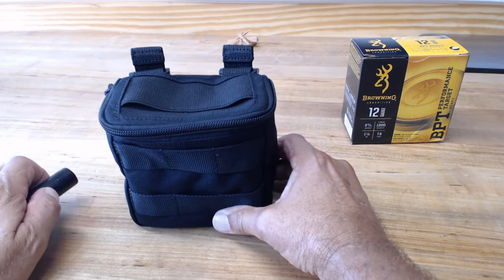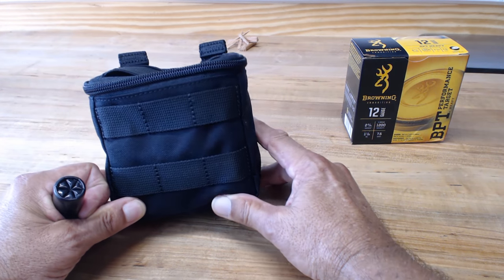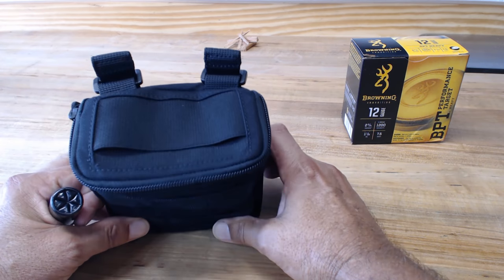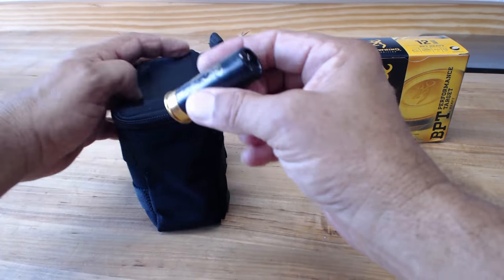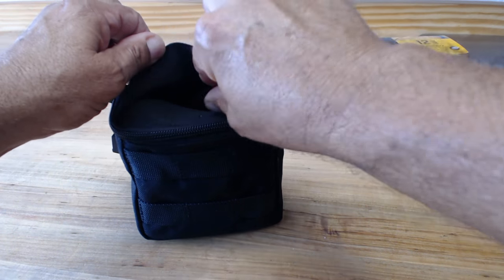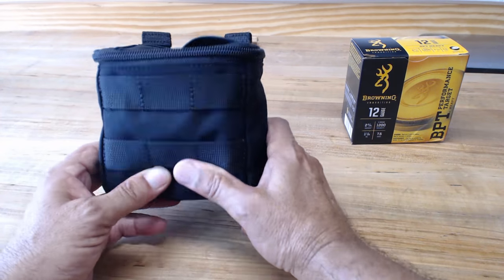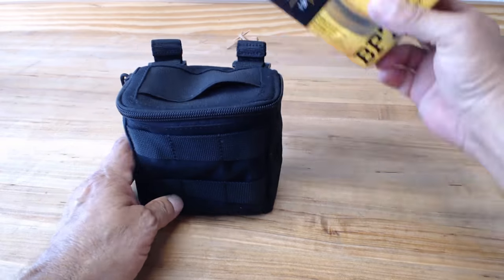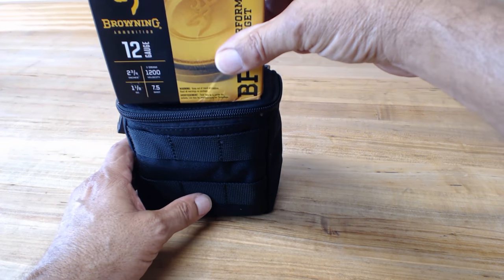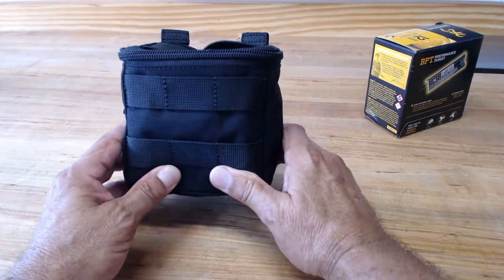I found there was a 511 Tactical store not far from my house — about 10 miles away — so I went over and saw it in person. What's nice about being able to put your hands on stuff: once I got into it, I realized what it was, so I picked it up. You do have to take the shells out of the box — the box will not fit in there. It would have been nice if they made it slightly bigger, but I could not get the box to wiggle in.